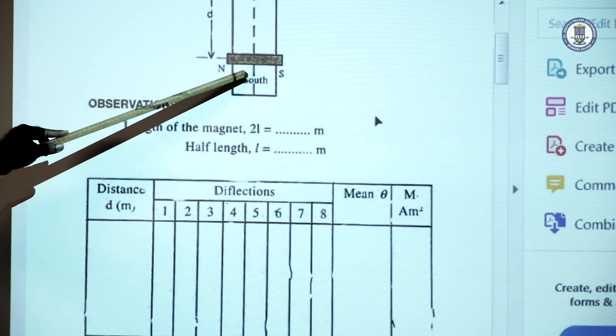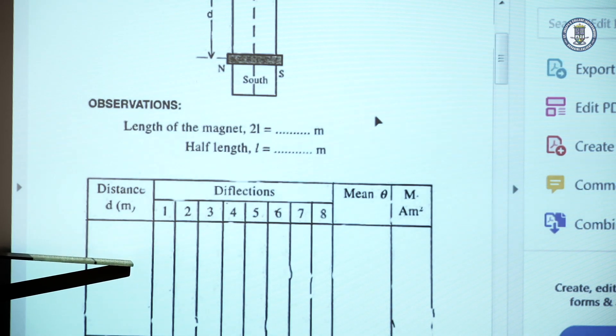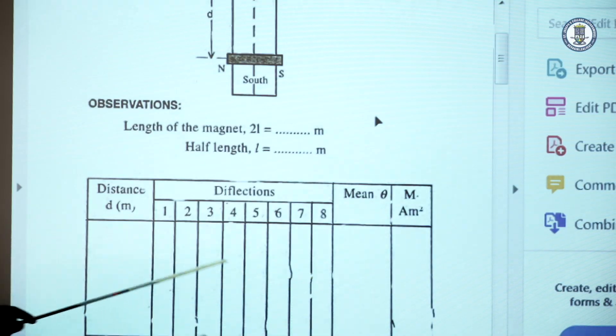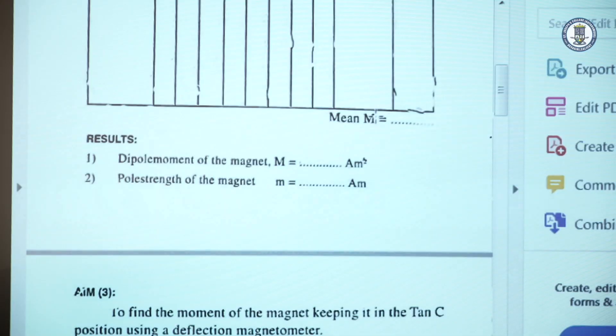The experiment is then repeated with the magnet placed at another distance — say instead of 15, at 14 centimeters — taking eight deflections and calculating M. This is repeated for three or four distances: 16, 17, 18 centimeters, and then we determine the mean moment of the magnet.